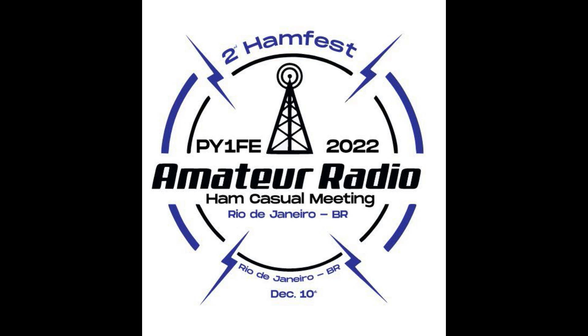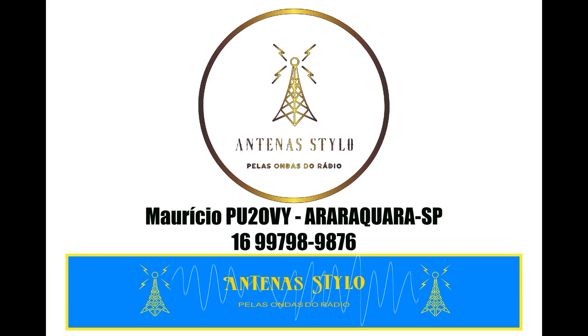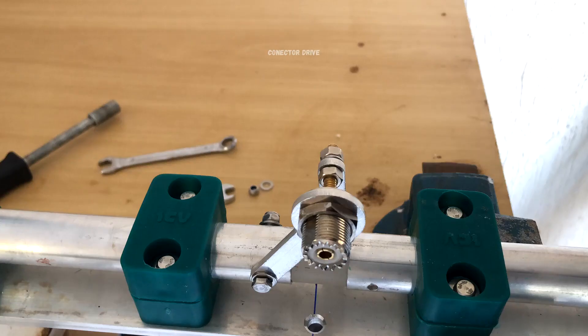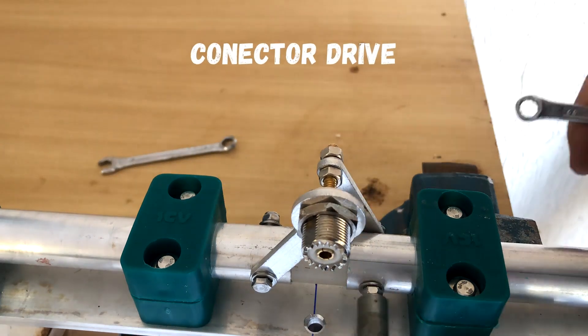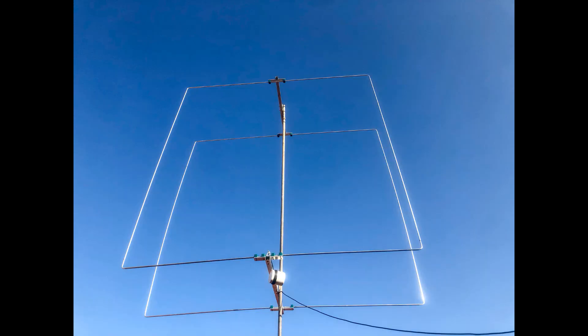Whiskey 6 Lima Gulf. W6LG calling CQ. Hello CQ, calling CQ. Beaming east from northern California. Whiskey 6 Lima Gulf. W6LG listening.